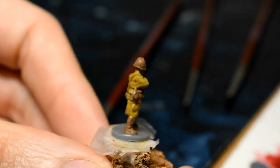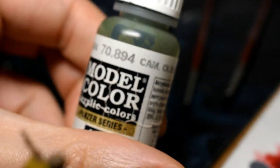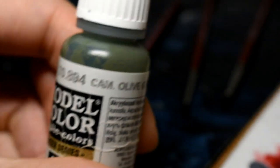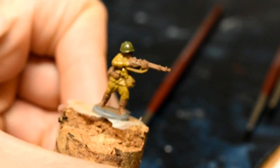While that is drying, we'll do the helmet with Cam Olive Green, which is another Vallejo color. If they have any grenades, do those this color as well. That is the helmet done — still wet — and the uniform is still wet as well.